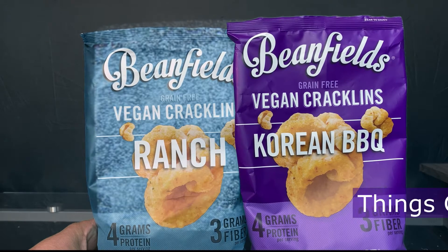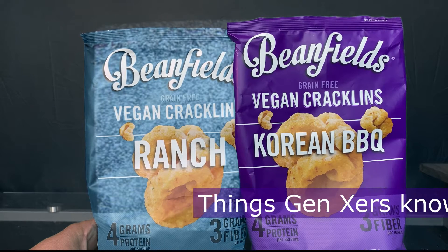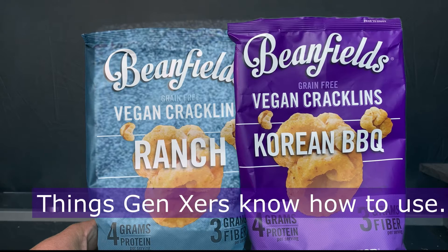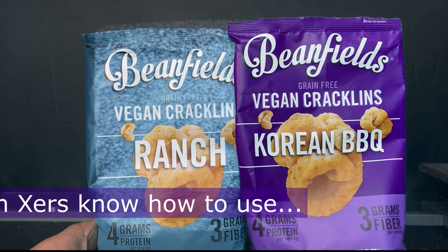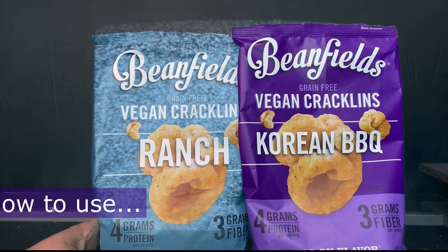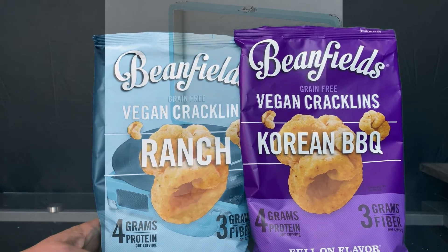Hey there snack fiends, Adventure Girl here, and today I'm trying a healthier snack — supposed to be healthy because it's vegan, grain free, GMO free, and gluten free, but full-on flavor with Bean Fields Vegan Cracklins.